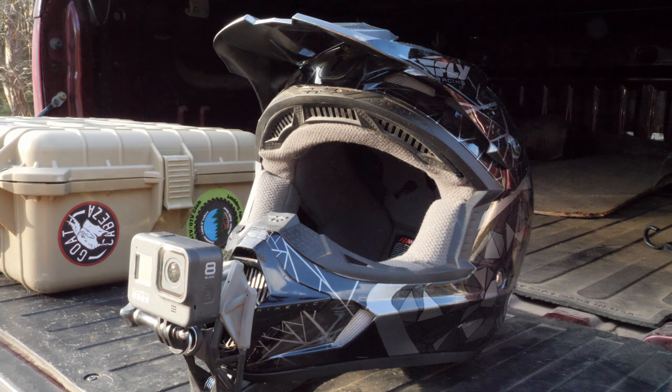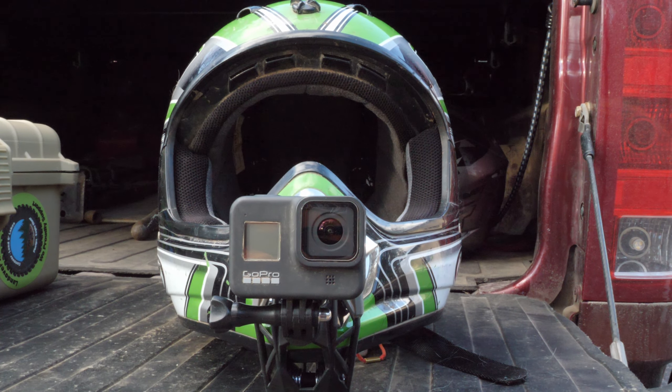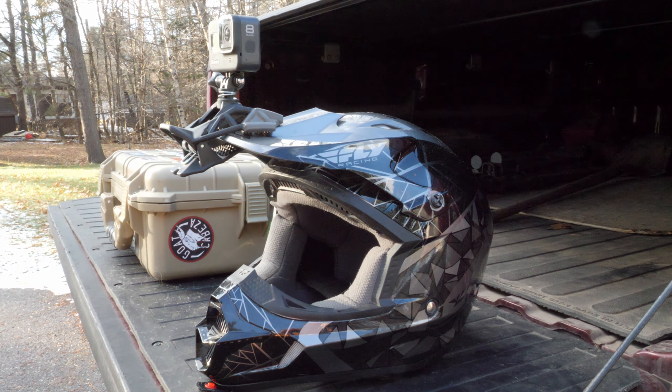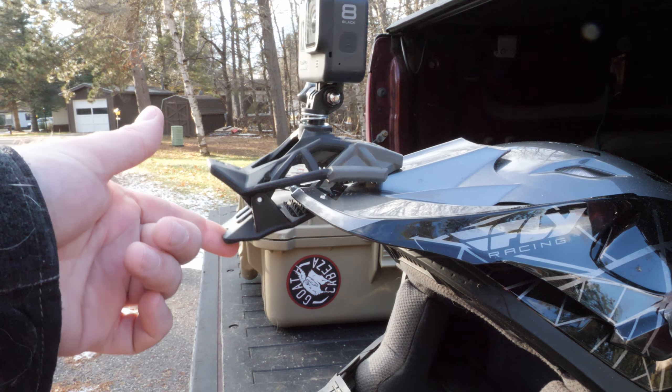It probably wasn't meant to be mounted to a baseball cap in a UTV doing 30 or 40 miles per hour - that probably wasn't its intended purpose. More than likely it was intended to be mounted to a helmet, on the nose piece or maybe on the visor. I personally haven't had very good luck hooking it on a visor - the plastic is a little too slick and it just doesn't grab very well there. My personal findings - maybe if you had a matte finish or something like that, it might work better on your helmet.